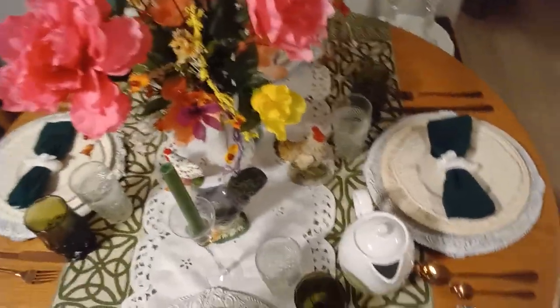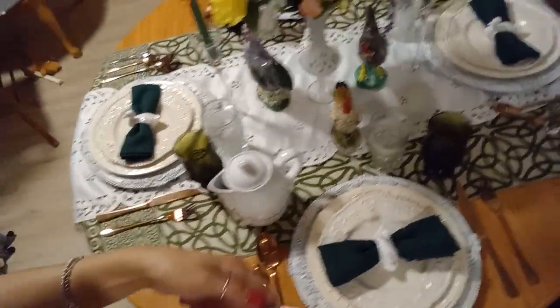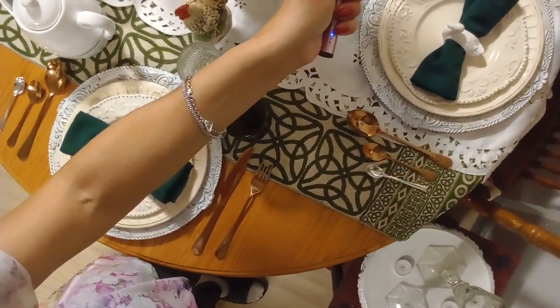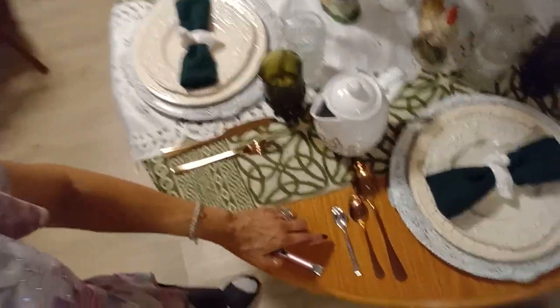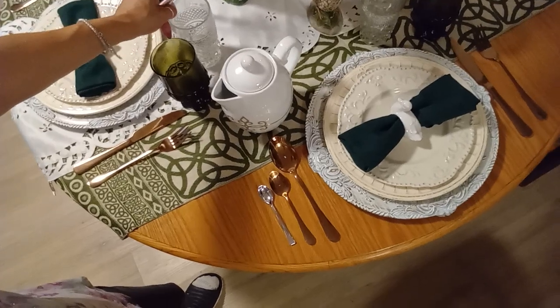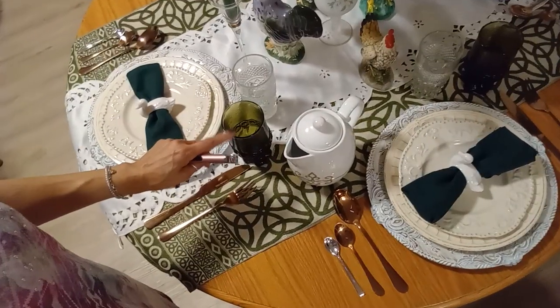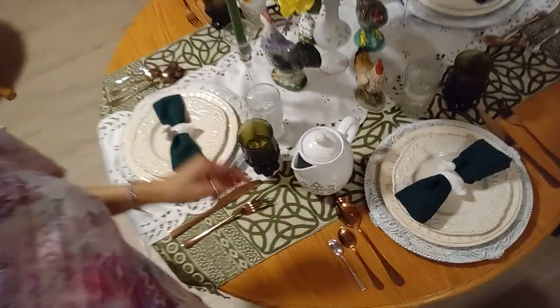I am done! Let me light up the candles, turn off the light, and show you the finished table. I also added a little silver spoon — we have the soup spoon, the dessert spoon, and this one is for coffee or tea. You have your water glass and your juice goblet or wine glass, whatever you'll be having for dinner.